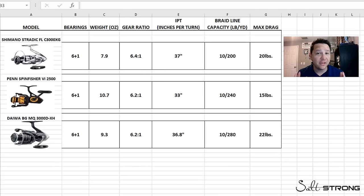Before we go into the detailed video, we're going to do a quick screen share and go over all the specs comparing all three reels. We're going to be taking a look at the Shimano Stradic FL 3000, the Penn Spinfisher 6 2500, and the Daiwa BGMQ 3000.